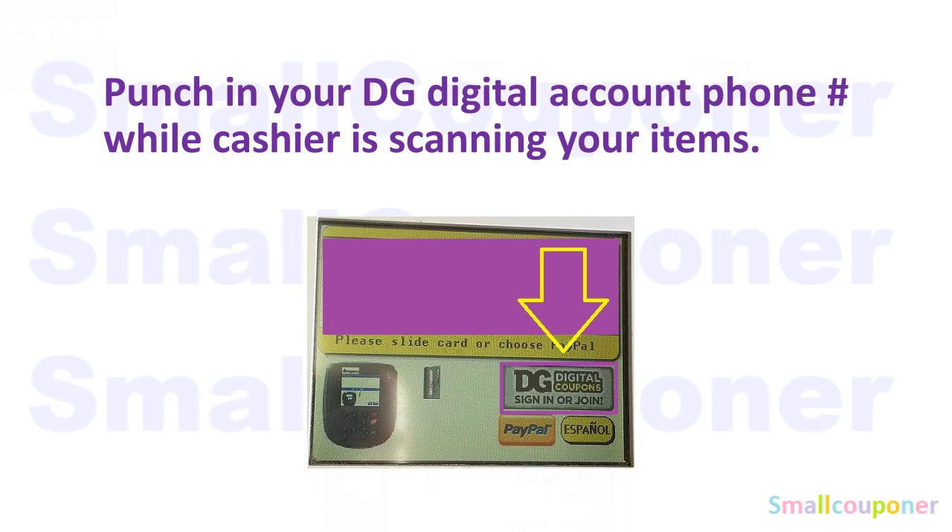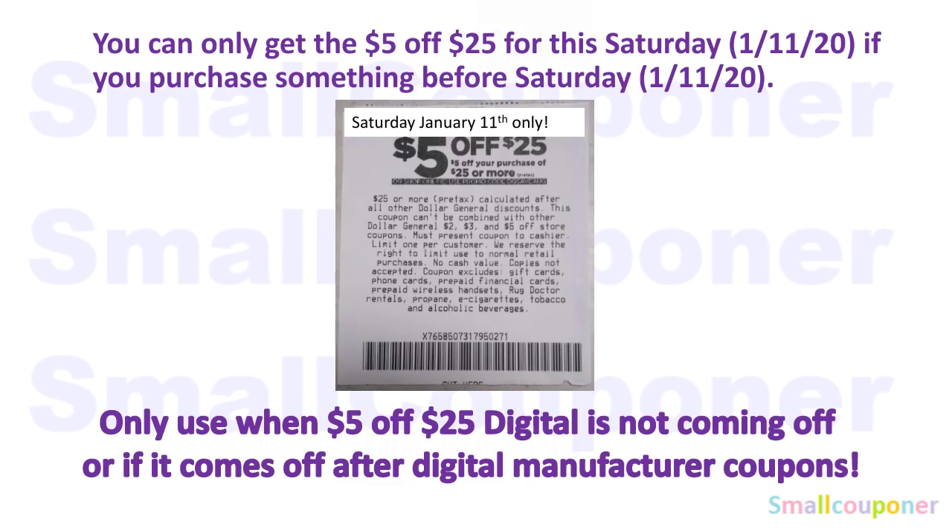You will punch in your DG Digital Account phone number while the cashier is scanning your items — this has been working at my store, but at your store it may differ. You may also wait until all items are scanned before entering your phone number, just to make sure it comes off. If somehow the $5 off $25 comes off after digital/manufacturer coupons, then you must use a paper $5 off $25 for this Saturday, January 11th. To get the paper $5 off $25 printed on the bottom of your receipt, you must purchase something before Saturday, January 11th, 2020.